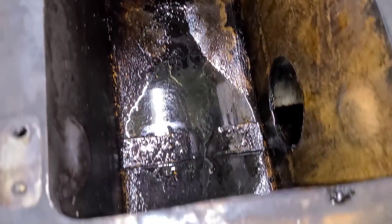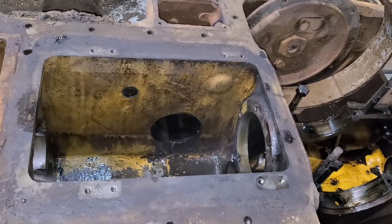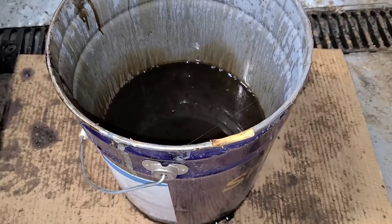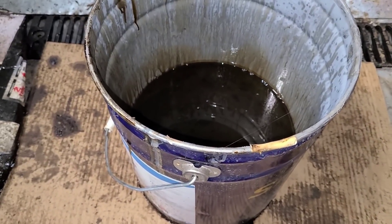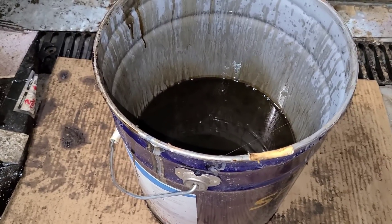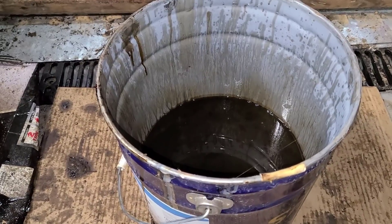I'm just going to quickly run some cleaner through there. We'll call that good for now. In the last video when I poured the diesel in, I had a lot of people comment that it was such wasted diesel. I said it in the comments, but I'll say it again: I actually got a bad run of diesel quite a while ago — it's probably been well over a year ago now — and I kept that around just for stuff like this. There's no point in throwing it away. It works perfect, and all we really used was about two, maybe two and a half gallons. So we did all right.